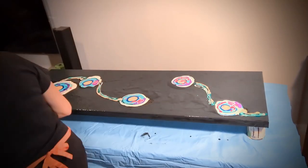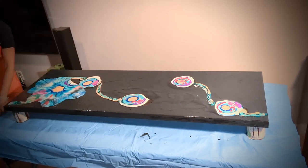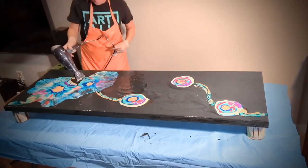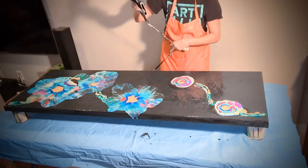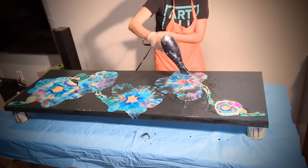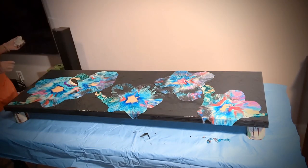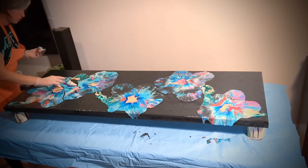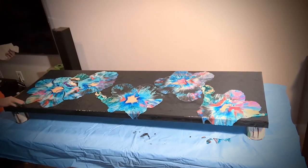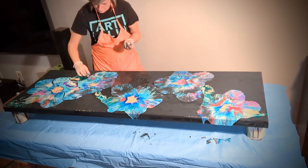Hi there and welcome back to my channel. I'm Adriana Groza and today you're watching the making of Under the Moonlight Glow. It's a painting created on a black background with a really glossy finish, using a combination of the Dutch pour technique and a little bit of swipe.